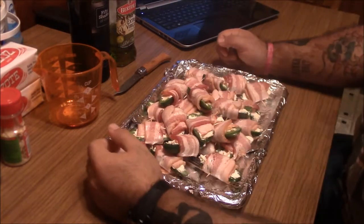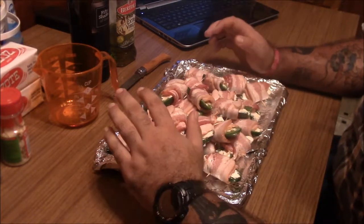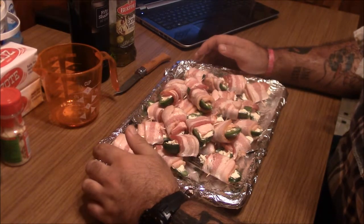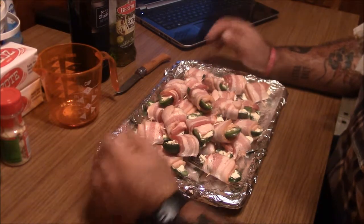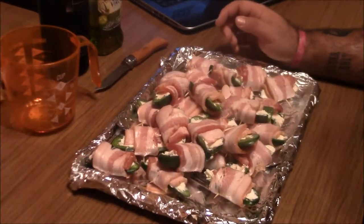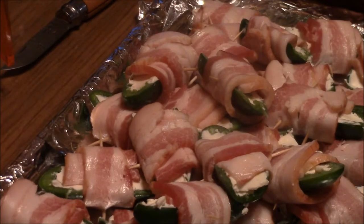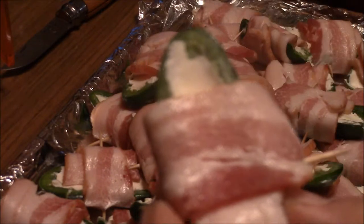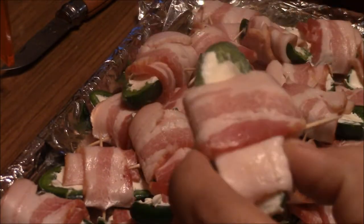Hey, what's going on guys? It's Chris with the Grilled Gunfighter and Buckshot University. We have a really different video today. We're cooking stuff right now — I just finished these. It's going to be, I guess, sort of the hors d'oeuvres — bacon-wrapped stuffed jalapeños. They're all yummy, that's all it is.